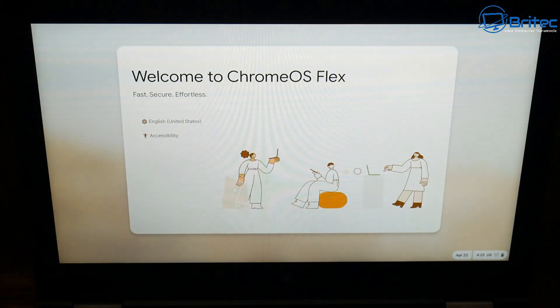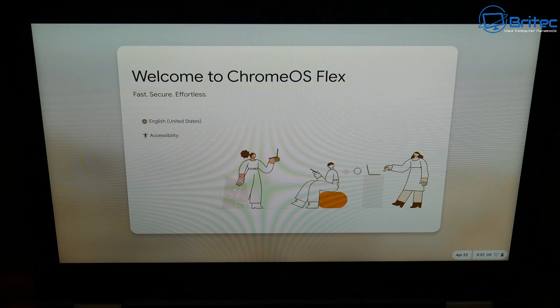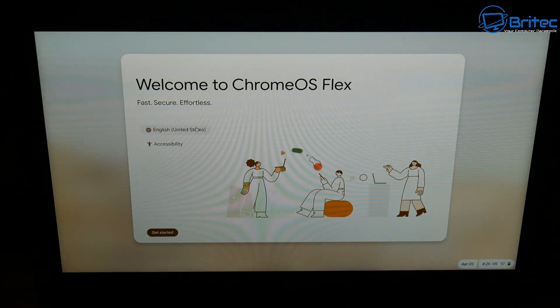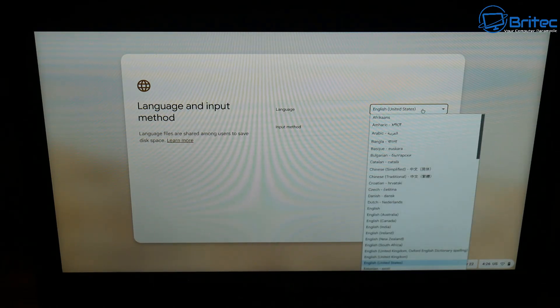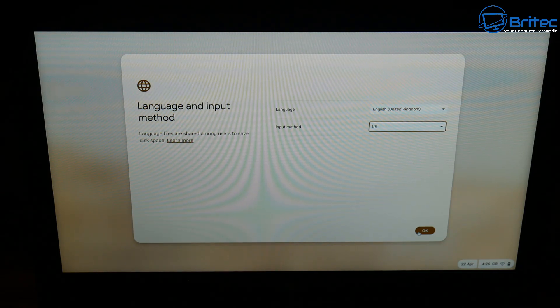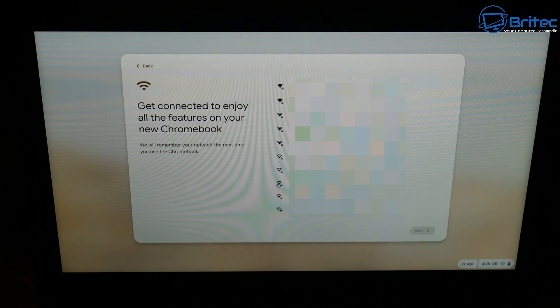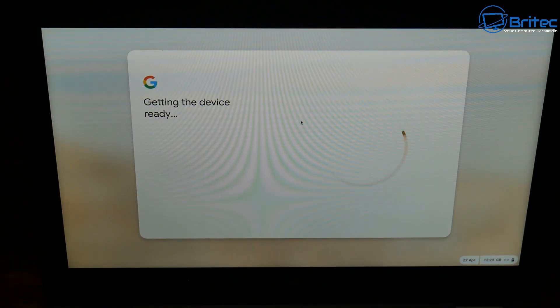Wait until it reaches the 'Welcome to Chrome OS Flex' screen again. You'll need to set your language and accessibility options once more. Change the language back to English United Kingdom and the keyboard layout to United Kingdom as well. Click OK to proceed. Now it's asking you to connect to your Wi-Fi — if you only have Wi-Fi you'll need to connect here. If you have Ethernet, plug it in and it will set up automatically.